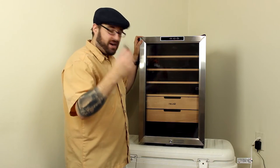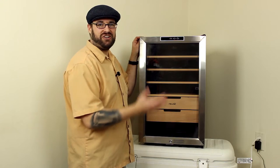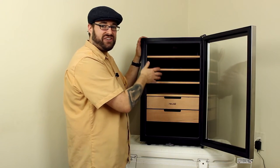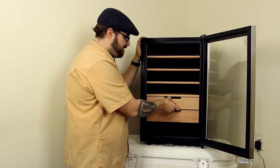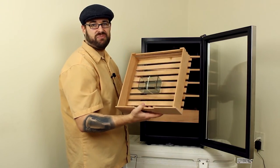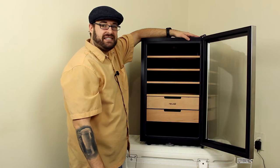There's also a lock down here so you can keep the kids out or just add a little more security so the door doesn't swing open. Getting into this thing, there are nice Spanish cedar trays — there are four of them that all pull out. And then there are two kind of drawers, and one of them comes with a little dish that you can use for humidification beads or whatever. I'm going to put some gel beads in here probably.